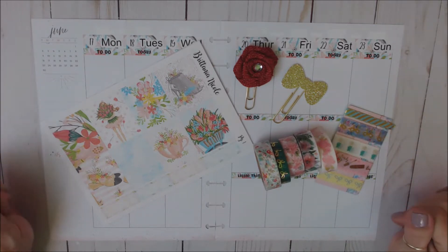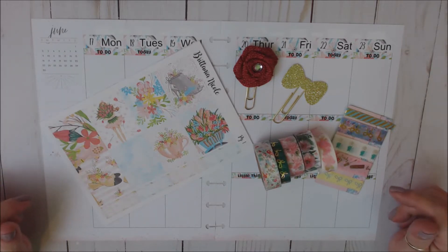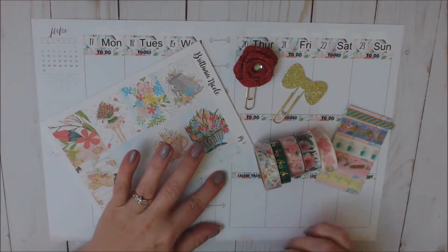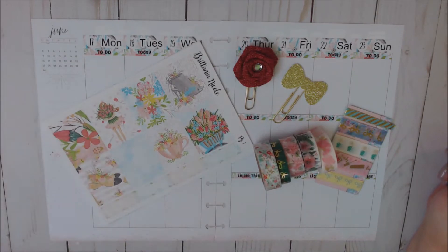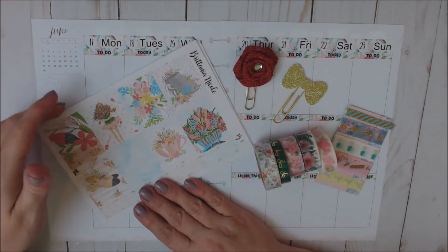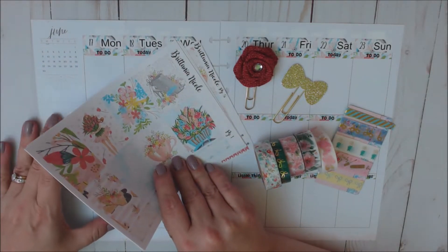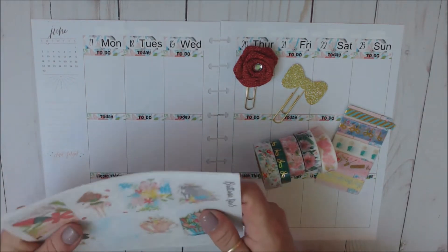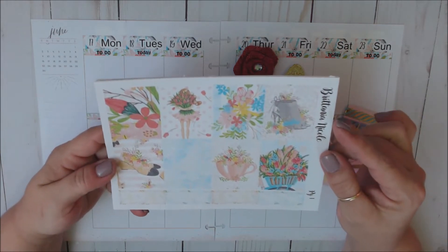Today I'm going to be sharing with you a plan with me in my Happy Planner for the week of June 17th through the 23rd, which is also the first day of summer on the 21st. And I'm going to be using a kit this week from Britannia Nicole. This is an older kit - I got this last year and she has reformatted her kits. I'm not sure if this one is still in the shop, but it may be one that she's going to be reformatting or has reformatted.